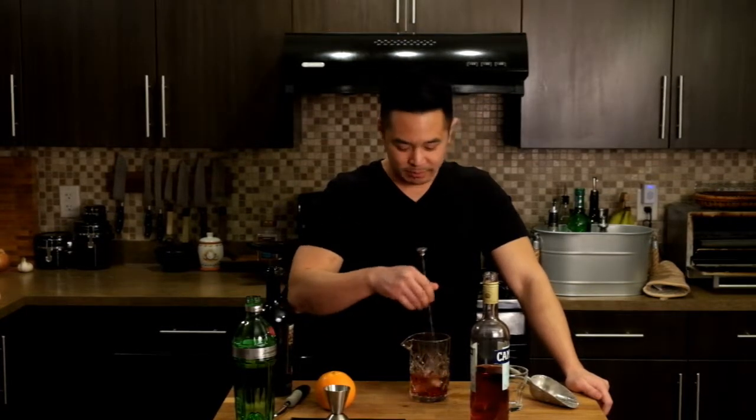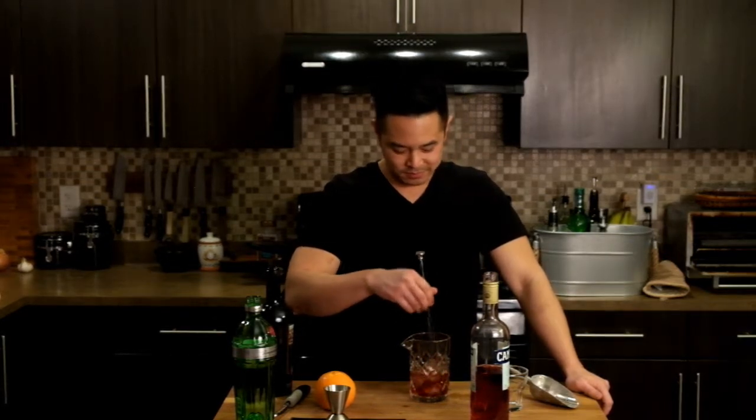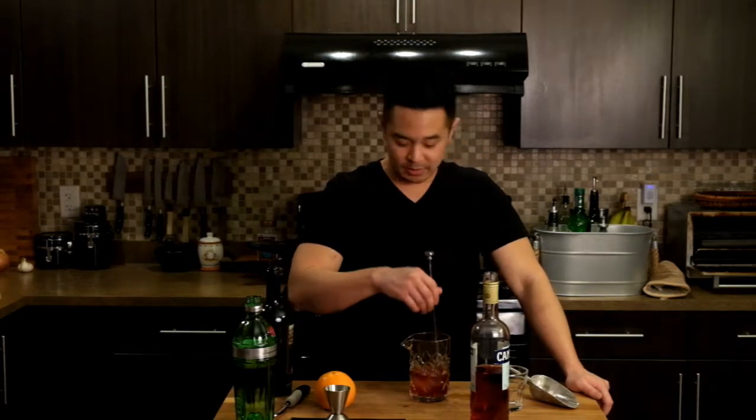So what you're going to do is stir it up for about 20 seconds. This is going to let the ice melt a little bit and dilute some of the drink.